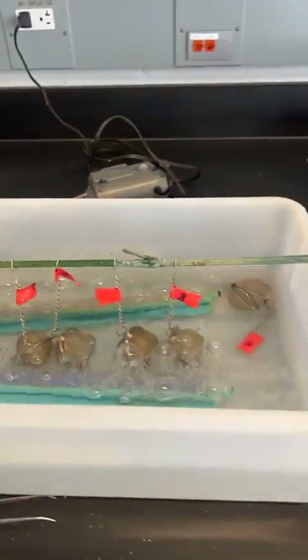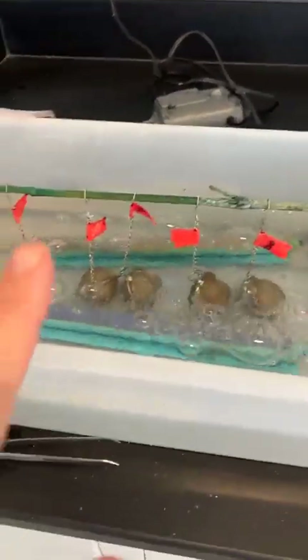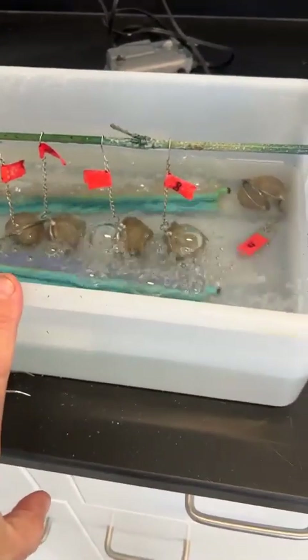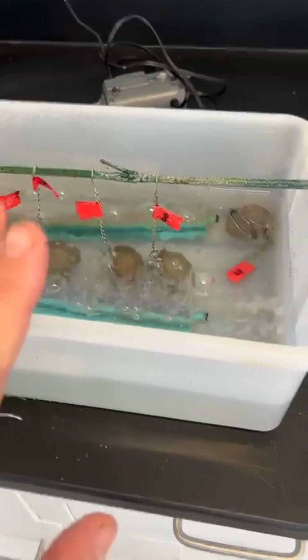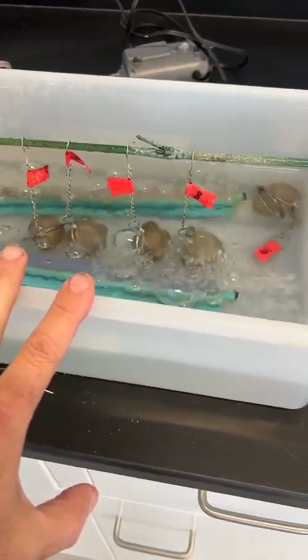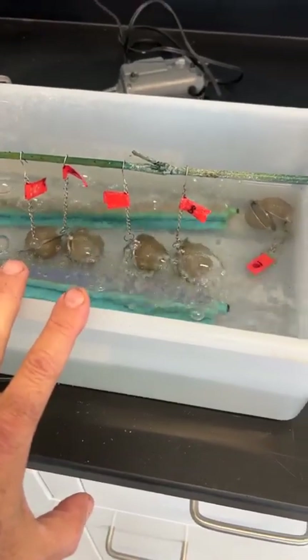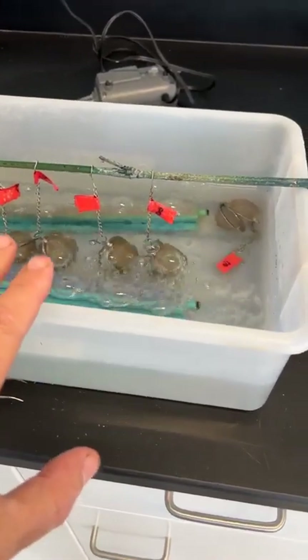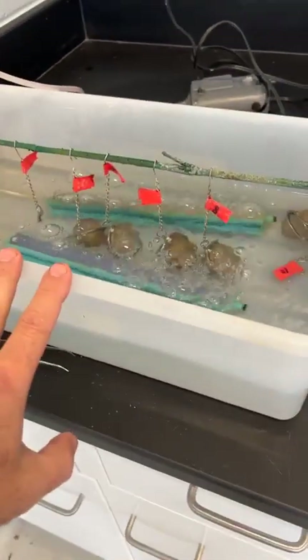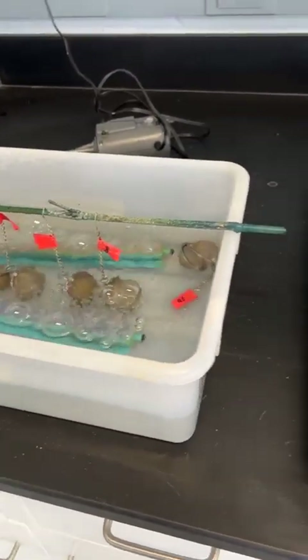I think this is a better approach for testing old seeds to speed up germination. When I do seedless watermelon, this is the best way to guarantee 100% germination — seedless watermelon is notorious for poor germination if you start seeds directly in flats. For old seeds and difficult-to-germinate seeds, a water bath like this is ideal.